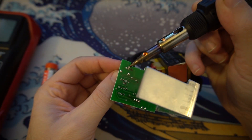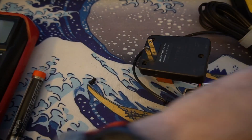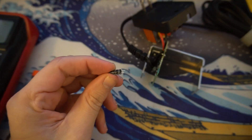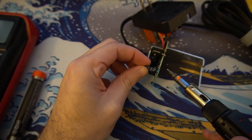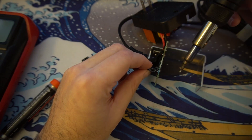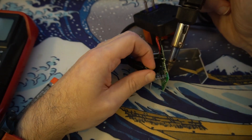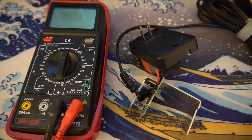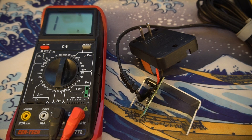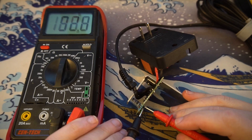I'll now desolder the old capacitor. With the old capacitor out of the way, we can work on getting the new one installed. I cut the legs on this one a little bit shorter so it was easier to install. I'm not a professional solderer by any stretch of the imagination, so I'm just going to double-check from the back of the board to make sure that the capacitor is responding how it should. Perfect.